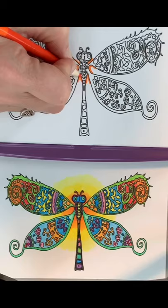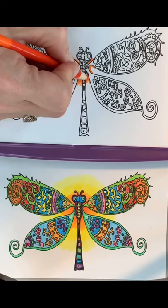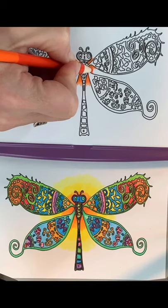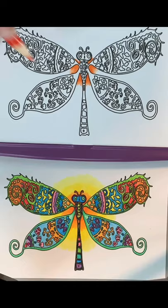Then I'm going to color with the dark orange, pushing fairly hard. You can always come in and add more or push harder, but you can't take it away, so you can start light and push harder later if you want. I'm lightening up toward the edges but pushing pretty hard down toward the center of the image, giving a little bit of lighter area at the edges and darker area toward the center.